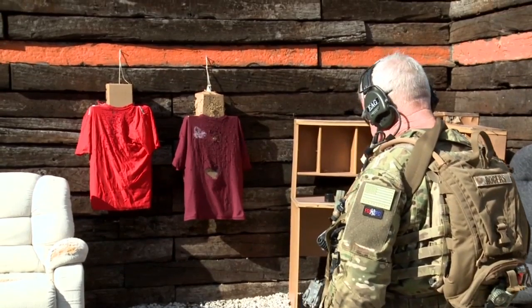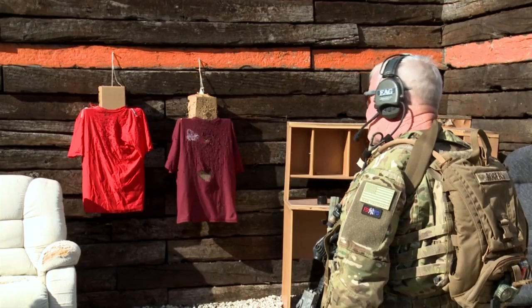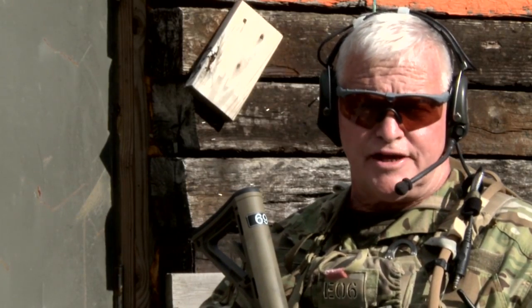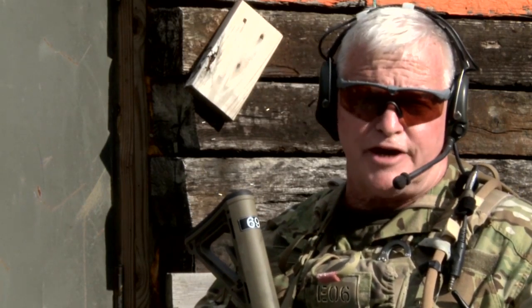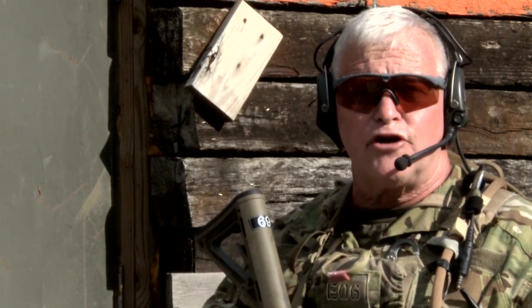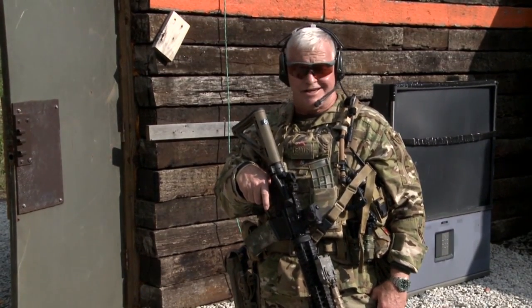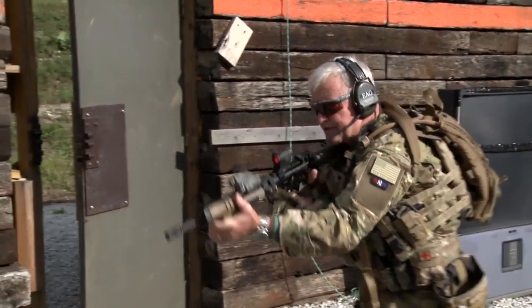Downrange we have two targets. I'm going to shoot the first target — the bright red target on the left — with an NSR. An NSR is five, six, seven rounds. I'm going to shoot the guy straight to the ground. One of the problems we see inside the shoot house is guys come in and fire a standard drill — two rounds — then walk away from the target. That's not what we're going to do. We're going to engage this target until it goes down.